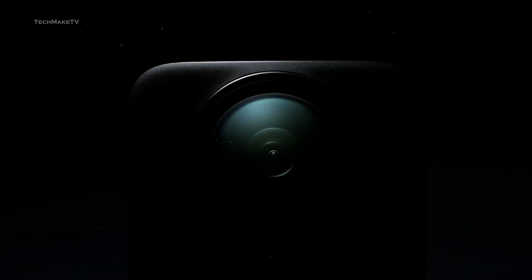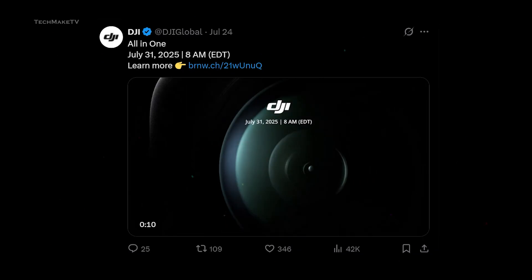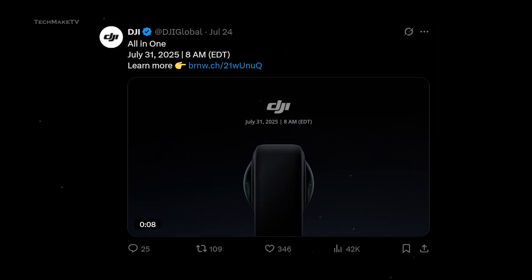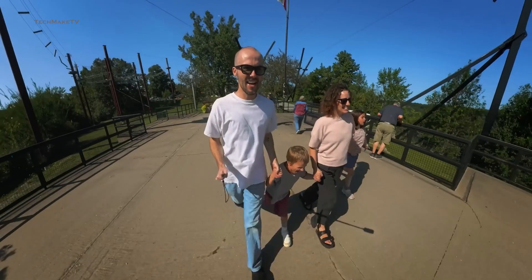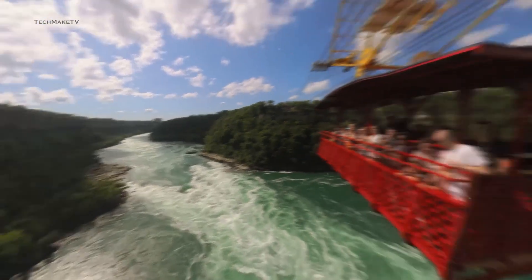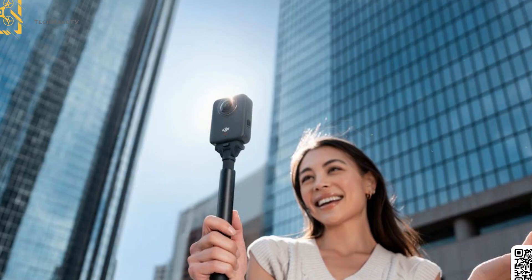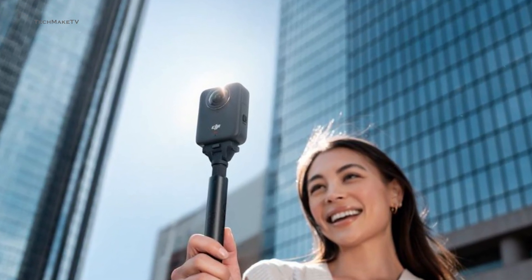Finally, DJI teased the most anticipated action camera of the year, the Osmo 360, and it's going to be released on the 31st of July. DJI has named the event All-in-One, hinting at the upcoming 360 camera that is designed to fulfill all your on-the-move filming needs. Though a tipster suggested earlier in a leak that the Osmo 360 might launch sooner, probably right this month, and now DJI has officially confirmed it.